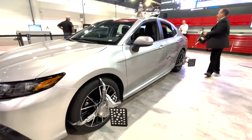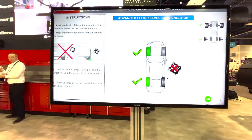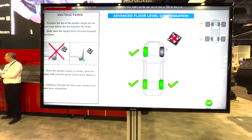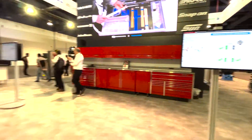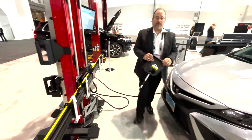So we go step by step to each wheel, placing the pointer on the floor. And once we have achieved that, we now have the plane of the floor measured out.